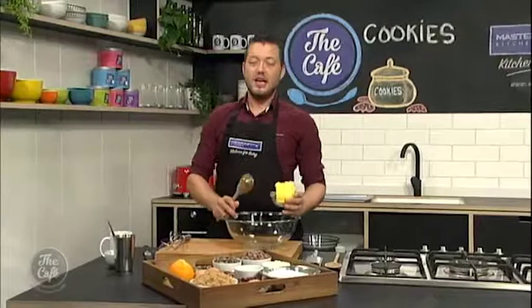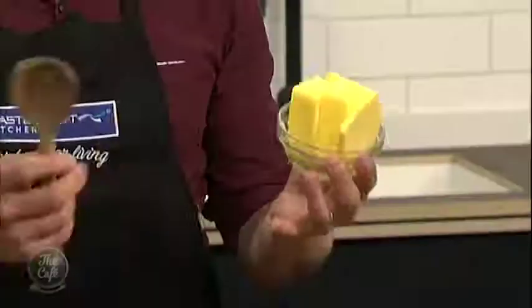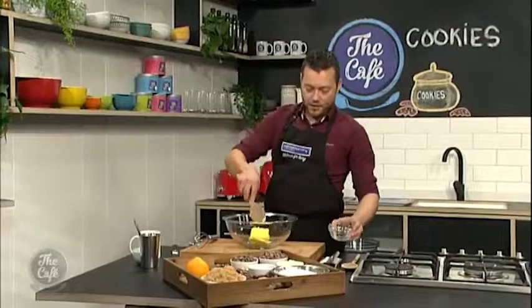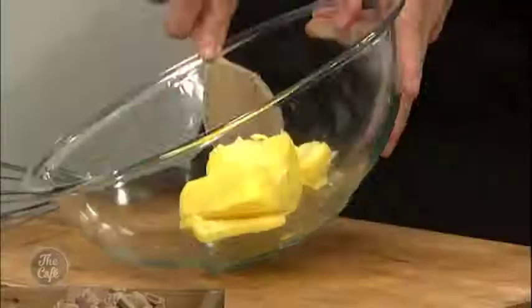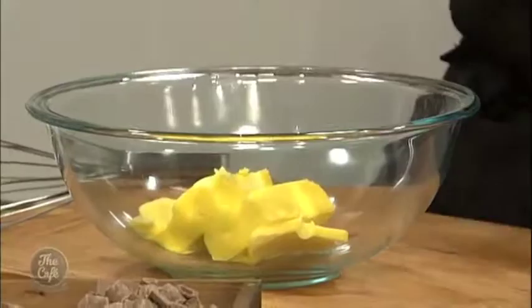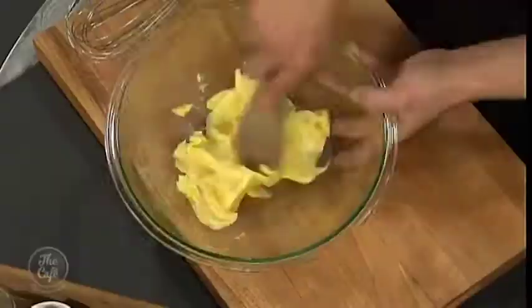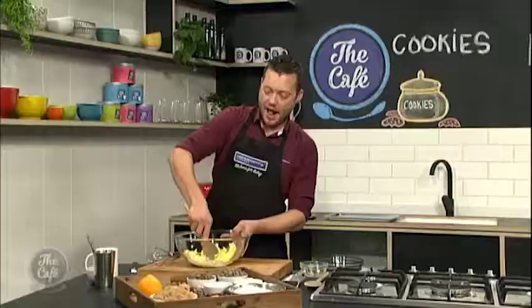First job we're going to do with cookies is you need to have soft butter, so there's a little bit of preparation involved. Get some butter — this has just been out for a couple of hours, but you can see it's still a little bit hard in the centre. We can just put it in a bowl and work it a little bit before we get the recipe done. I'm going to keep mixing this until the butter's nice and soft, and then I'm going to show you how to make this quick, easy dough.